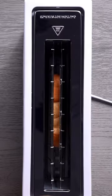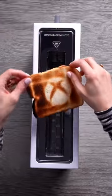I should have brought a plate. Oh geez, it's getting so bad. Okay, here it is, the Xbox Series S toaster. It's a thing.